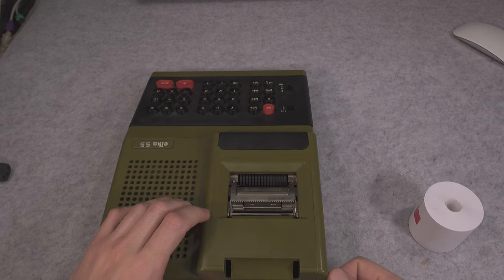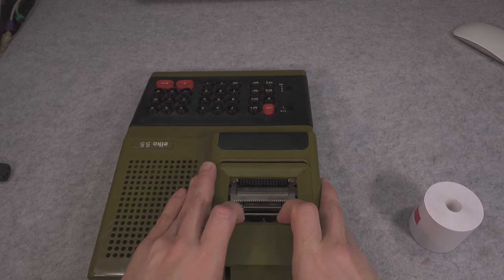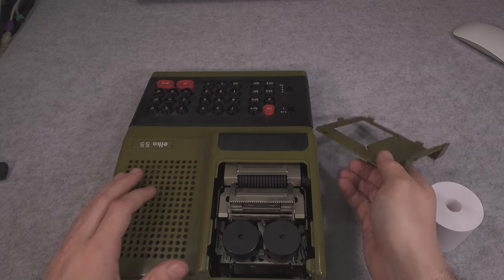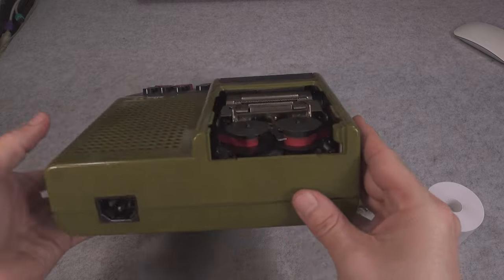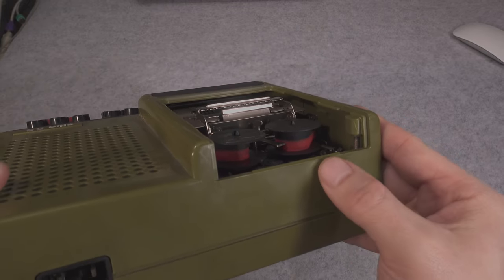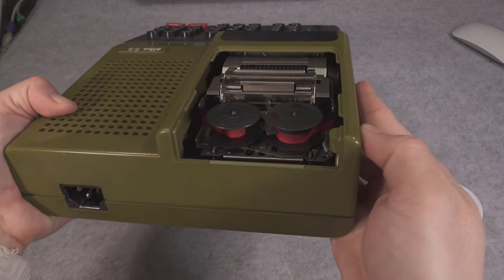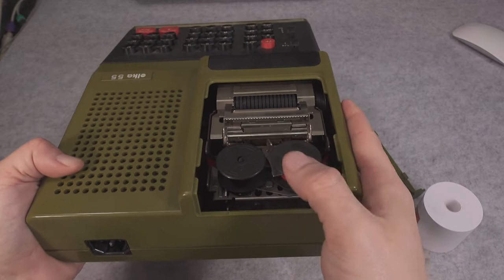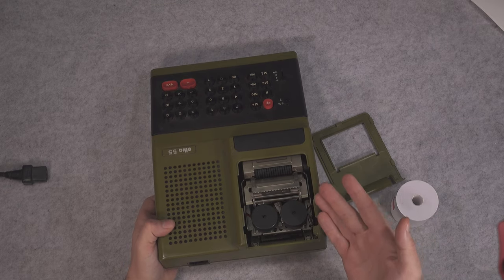So we have an electromagnet that is going to be punching. Let's remove that part — you do this as part of regular service — and over there you have an ink ribbon that is two colors. We have black and we have red, and as you can see it presents absolutely beautifully. It gives you the vibe of a real vintage typewriter.